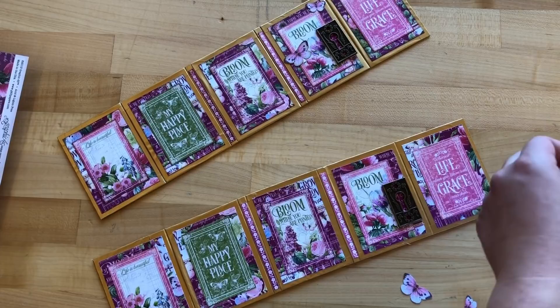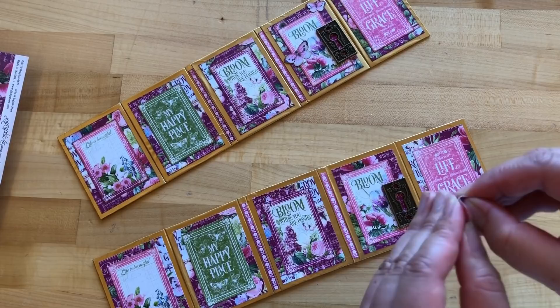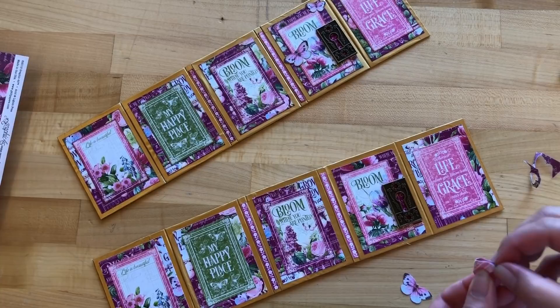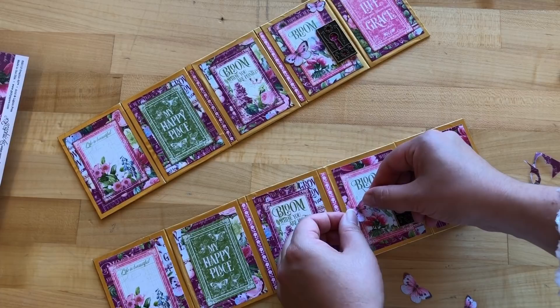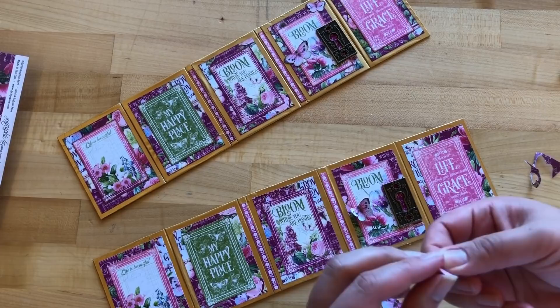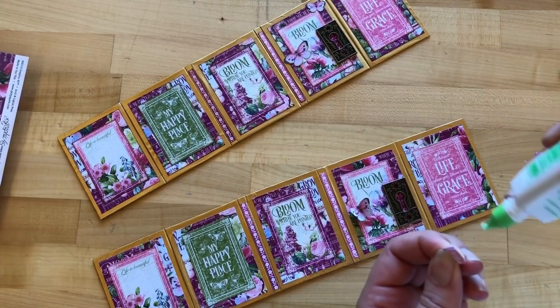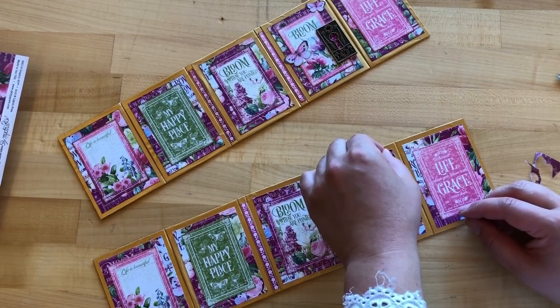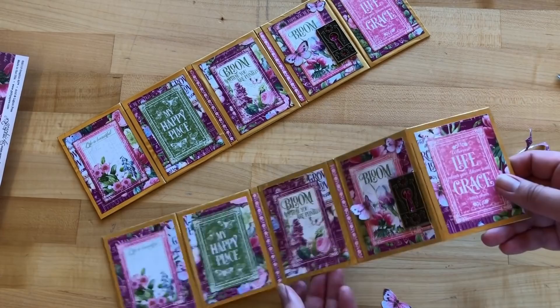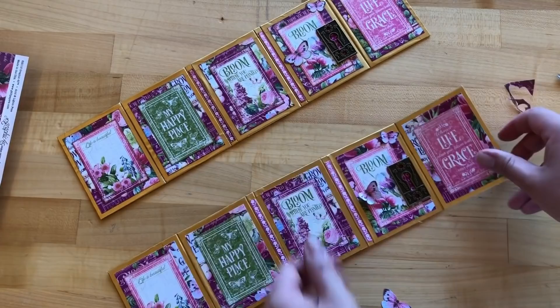Once the butterfly is cut out, pop up the wings slightly. Add adhesive to just the body of the butterfly, and have it take flight just off to the left-hand side on your balloon panel — that is going to be the front panel once everything is folded up. A tiny butterfly goes into the top corner as well. Once those dry and the keyhole dries, you can shape those wings a little bit more.